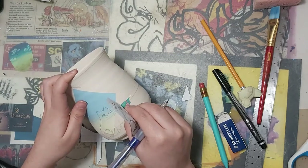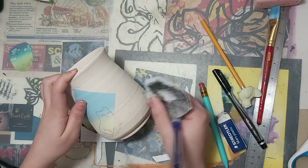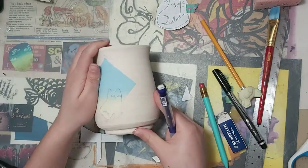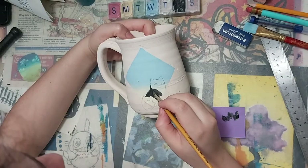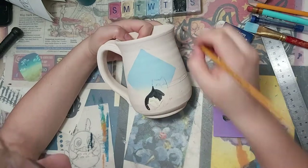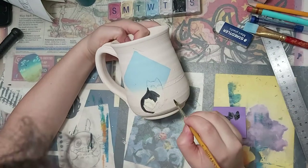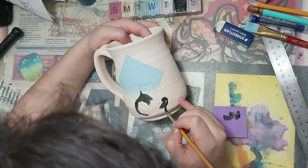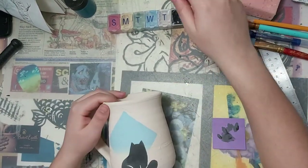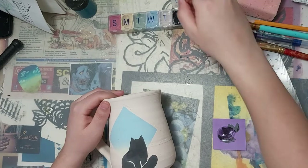This is a really great way to make sure you get your design onto your mug if you're not really sure that you'd be able to recreate it on a curved surface. Now I'm just going to fill in the shape with black underglaze. I recommend putting at least two layers of underglaze to make sure that it's really opaque and that you don't get too many brush strokes.